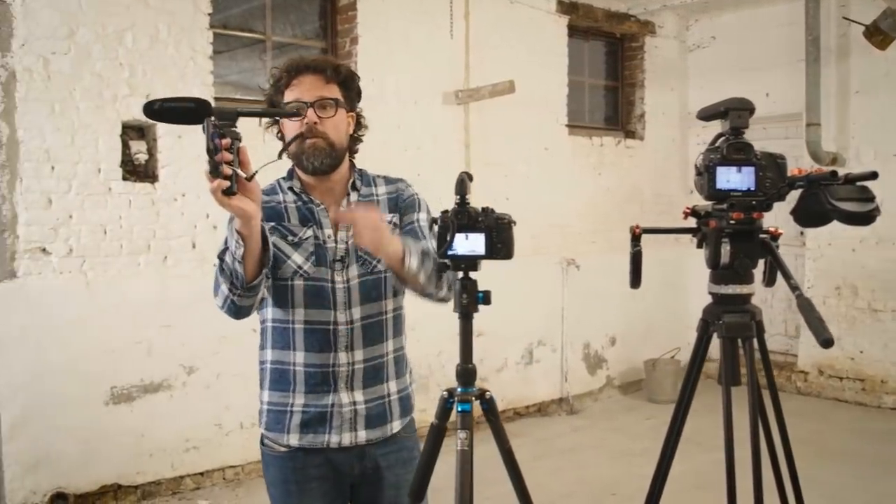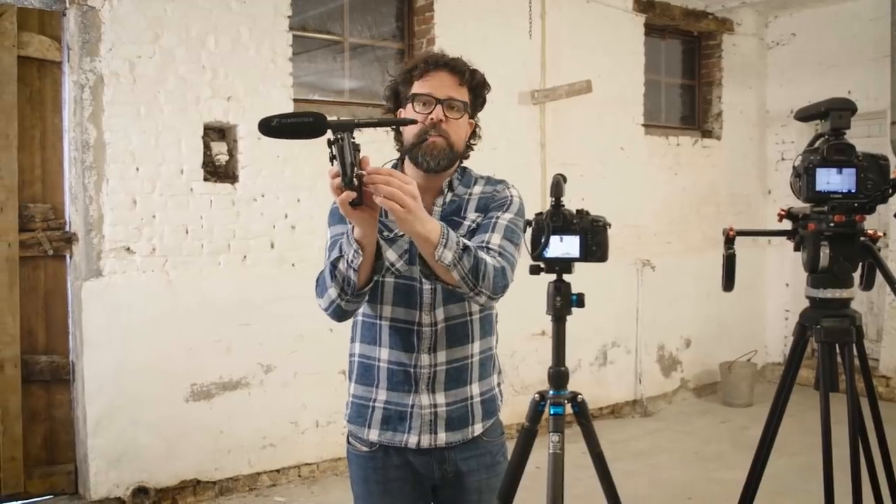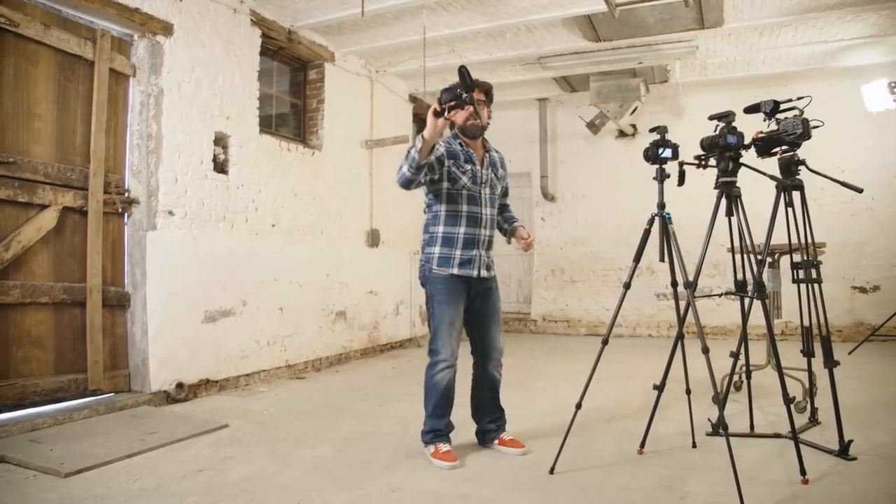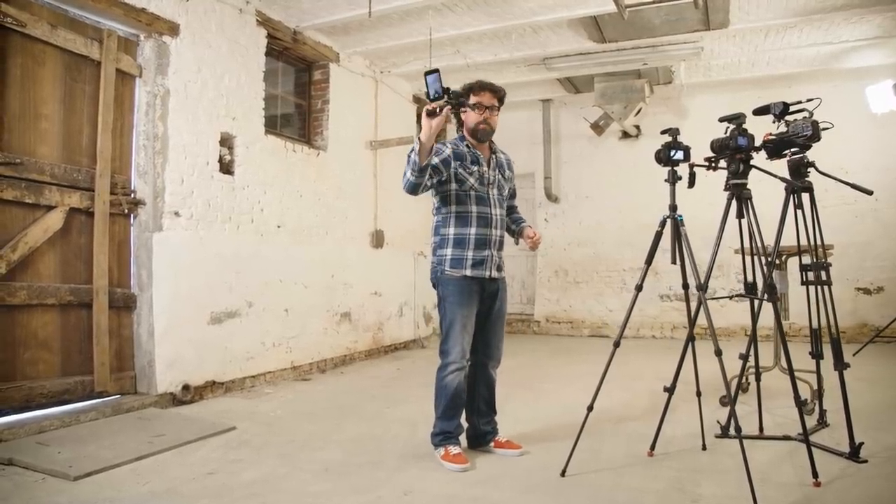You could get an adapter going from XLR to a mini-jack and then you can use it on DSLRs that take mini-jacks. Or if you have a little rig, you can use it with your smartphone.